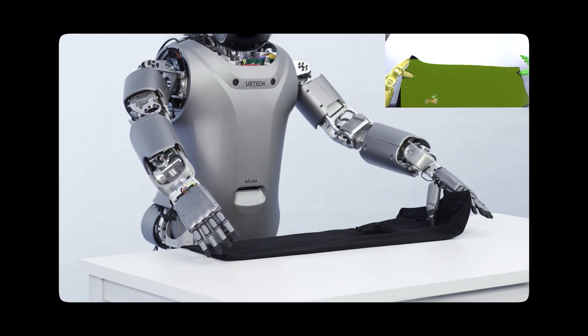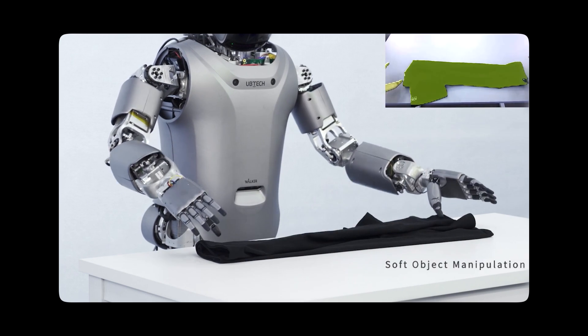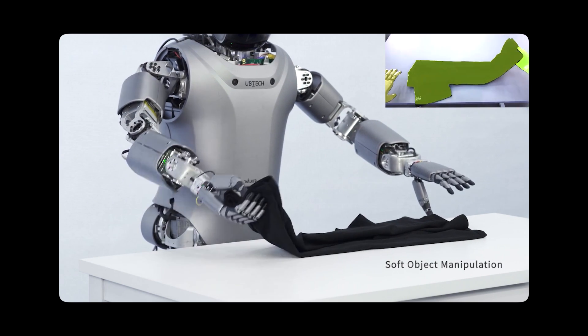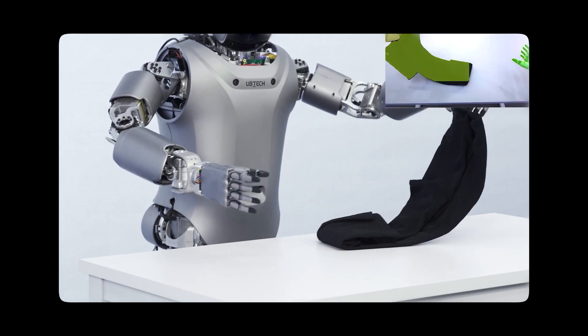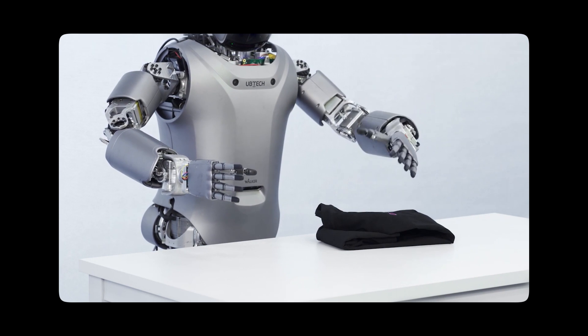The robot places the shirt on the table, then grabs the other part of the shirt, demonstrating soft object manipulation. After that, it is able to grab the other part of the shirt and fold it, getting its hand to slide underneath, and then folding the shirt completely, which looks as if it has completed the task.